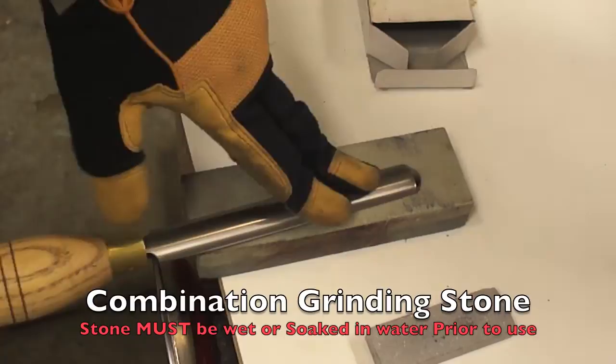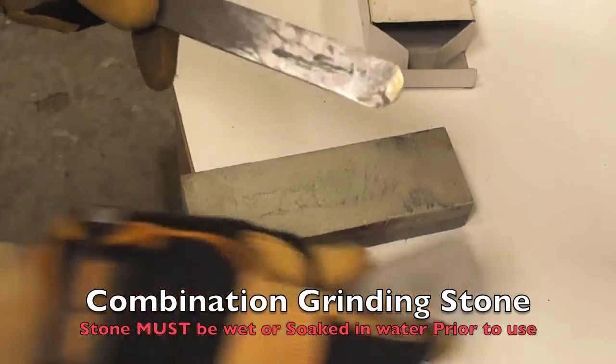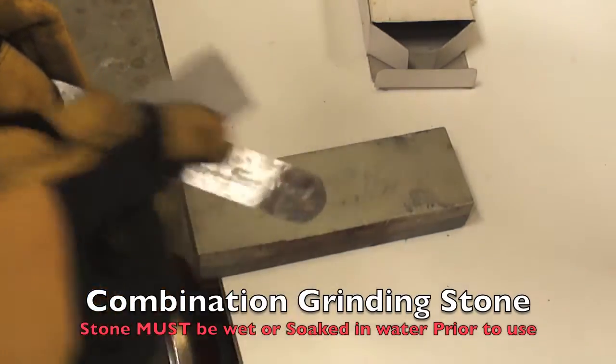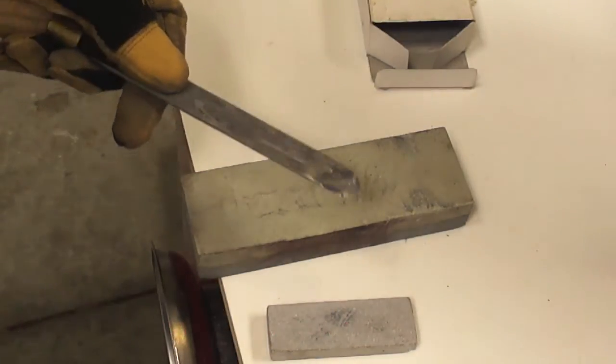Then, facing the spindle master on the flat side to the stone, just move the tool back and forth. Then we are going to do the same process, turning the stone into the finer area. In this particular case I am using an extra fine stone as a final touch.